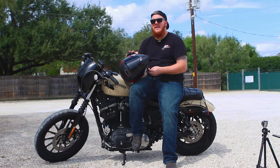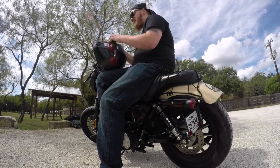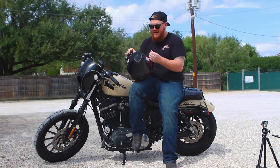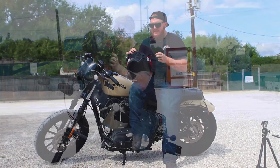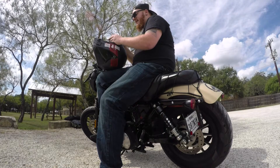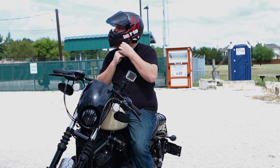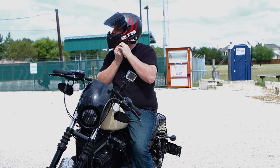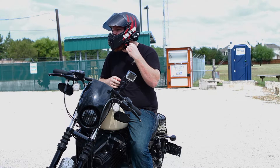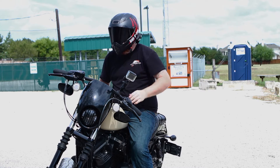One thing I initially listed as a con that eventually turned into a pro is the chin strap. It's got a nice thick soft chin strap. I didn't like how it would get turned over at first, but once you put it on a few times you get the hang of lining it up so it makes a nice seal around the bottom of your chin. It turns out to be very beneficial on longer rides.